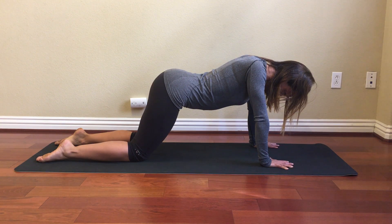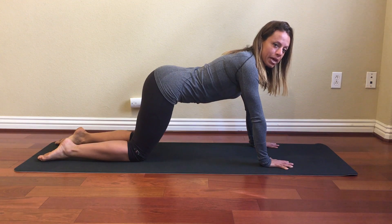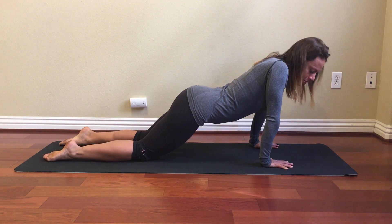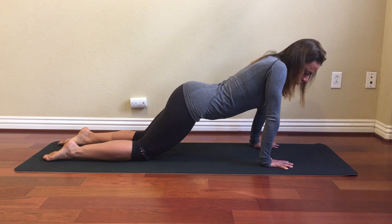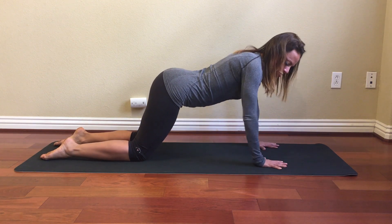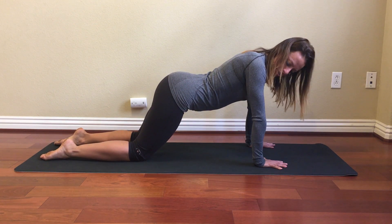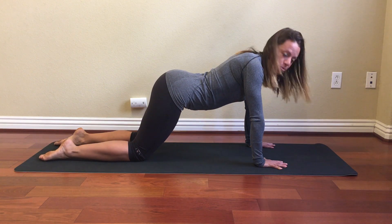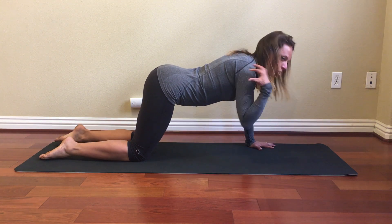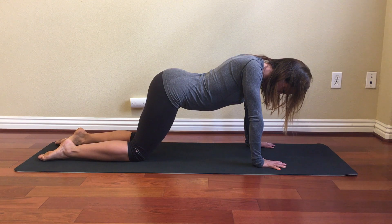Now I'm going to go through a couple of points to remember. One of the biggest mistakes that people make is they come too far forward. If you do this you're going to feel a lot of tension in your shoulders and your neck. Pull your body back so that your shoulder joint is in a straight line with your wrist. You are going to feel muscle work in your shoulders but it shouldn't feel too overwhelming.